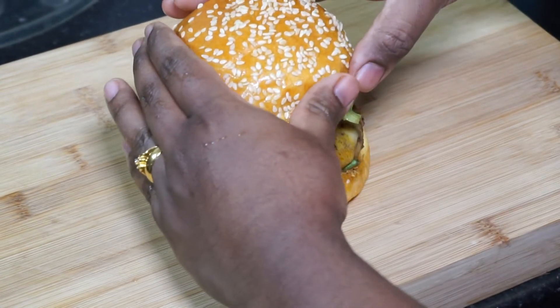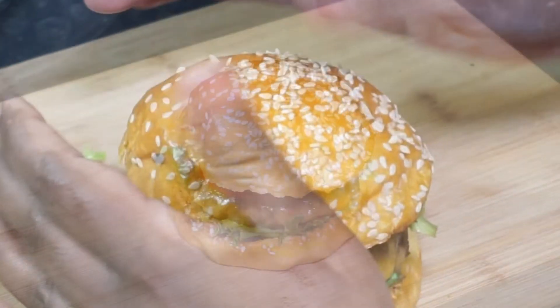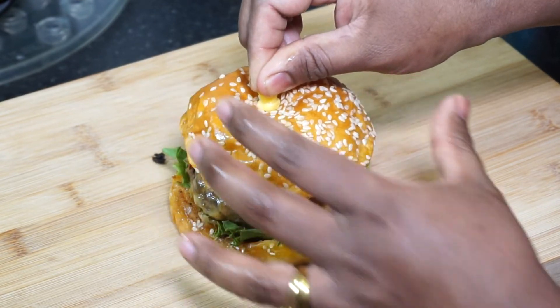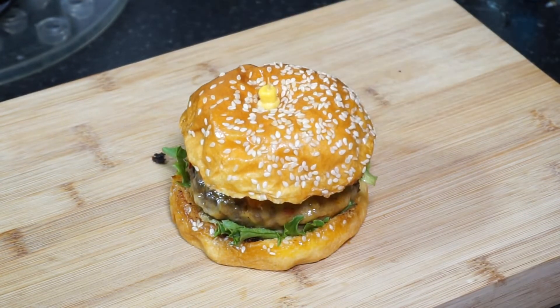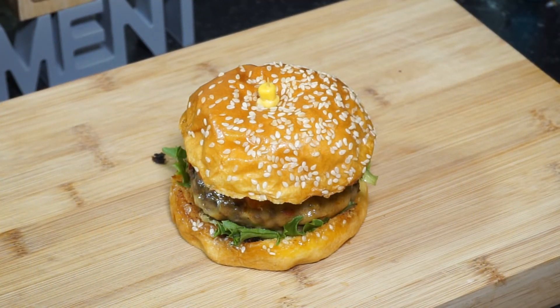Put a couple more lettuce leaves, place the burger on top and voilà — we're ready with our beef burger! It's so easy to make at home, and buying the patties from the store makes it so much less expensive. I hope you all try this and enjoy. Thank you so much, see you again, bye!